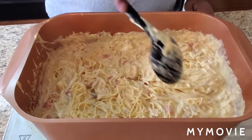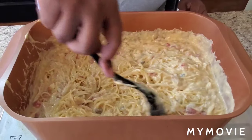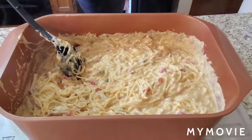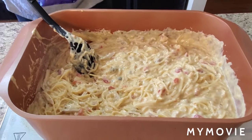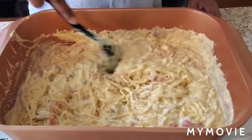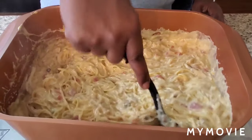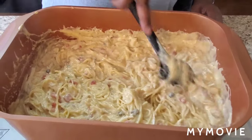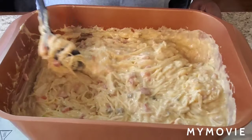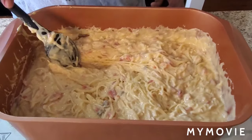Go ahead and preheat your oven to 350. Let me get some shredded cheese so we can pop some cheese on top. You don't have to since it already has Velveeta in it, but I want it to be a little brown on top. Just to make you know it's the cheese that's in there — so we're gonna put some cheese on. Y'all see that?